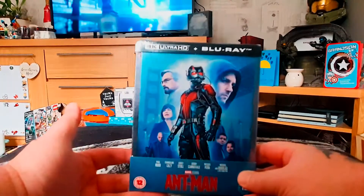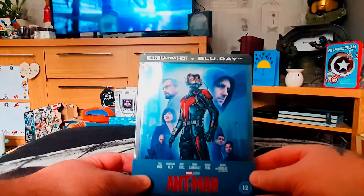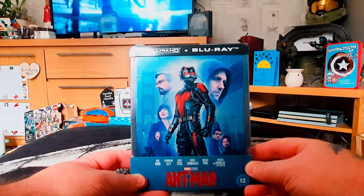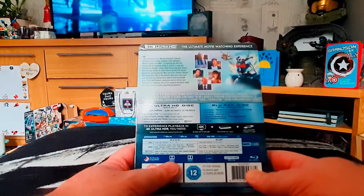So we've got Scott Lang in his Ant-Man uniform and Hank Pym and all. I think Paul Rudd is fantastic as Ant-Man, and quite oddly he never seems to age. So anyway, let's have a scan of what's included.